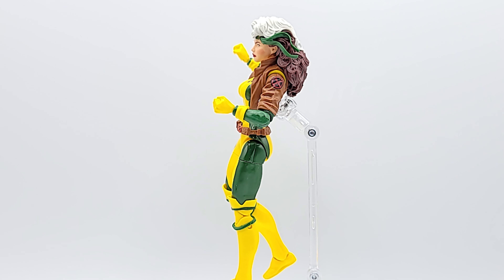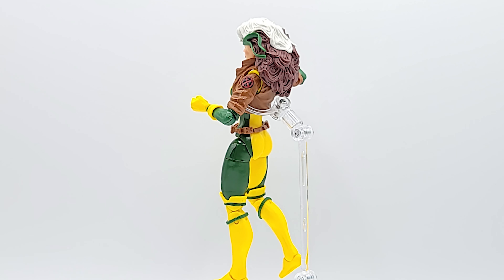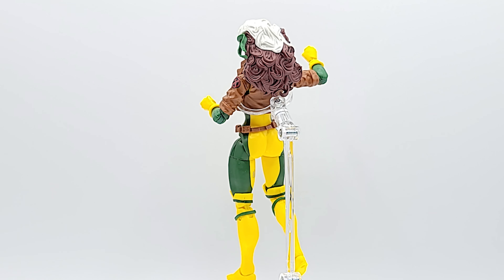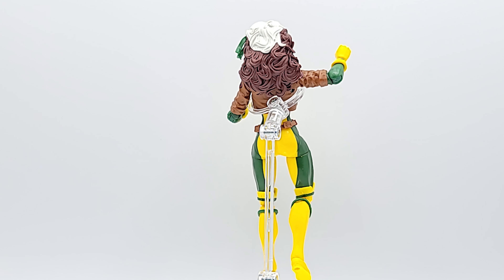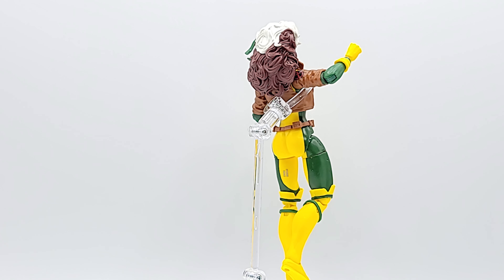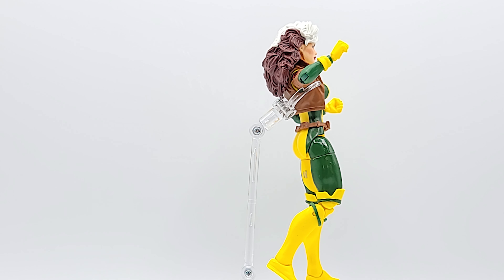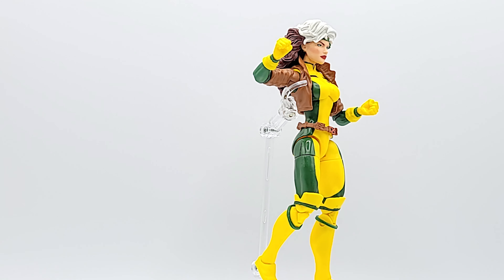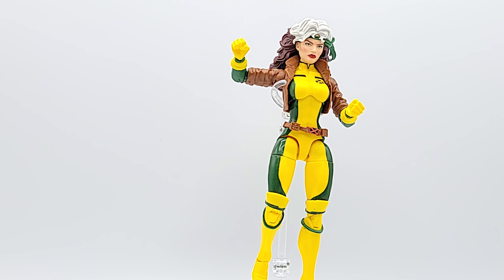Anyway, other than that, look at her — she looks great. She's got the big 90s hair, the 90s look. She's got that classic green and yellow, and you've seen these body parts used over and over again. She's got those classic wide hips they use for a lot of females. I'm not a big fan of it, but I prefer it to that narrow bony look that they used — I think it was on Mary Jane and such. If you've got to pick the lesser of two evils, I wish they would just come up with a new body altogether. But other than that she looks really clean — I see a few marks on mine, but I can wipe those off.